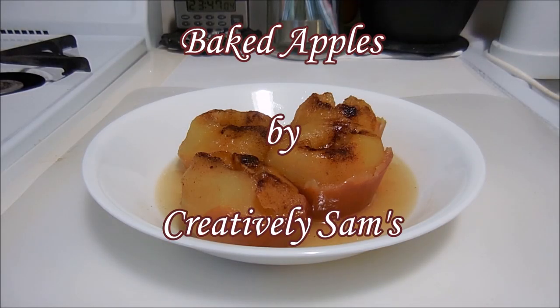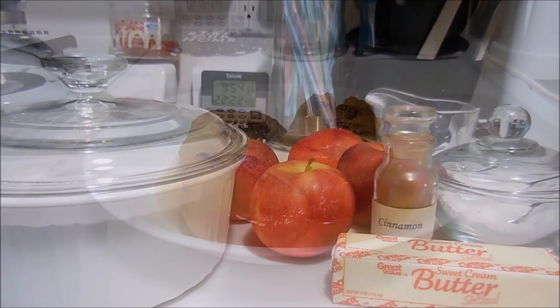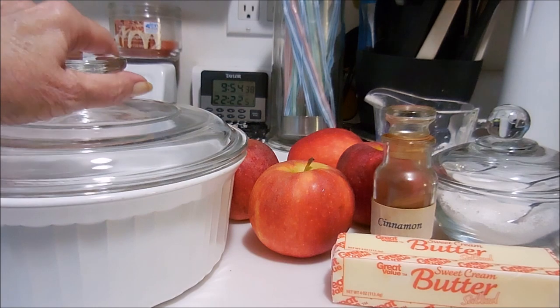Hi guys, it's Sam from Creatively Sam's, and today I'm making baked apples. This is the perfect time of the year to make it — the apples are in abundance right now. This is a really nice dessert that's not overpowering. If you want to see how I did this, stay tuned, it's coming up next.